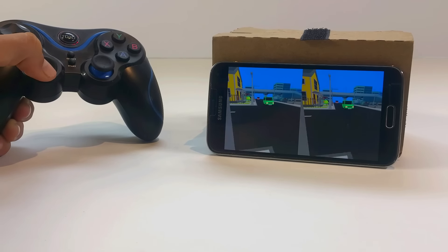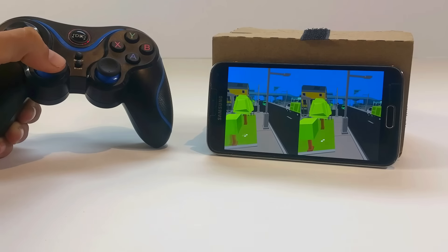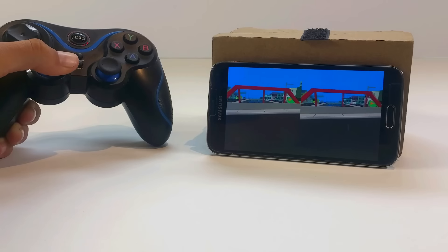Currently everything you can do in this game includes walking around the large and colorful town and exploring the unique streets and outside of buildings, jumping up and down, and getting into any car and driving it around.